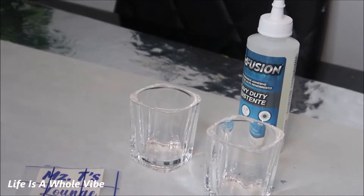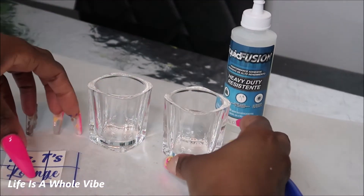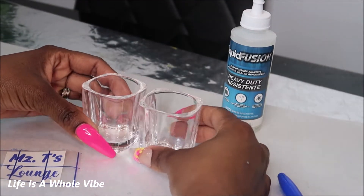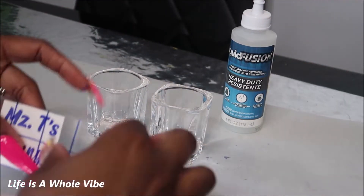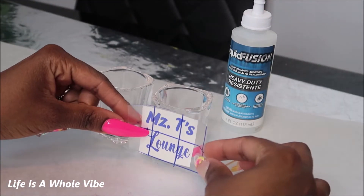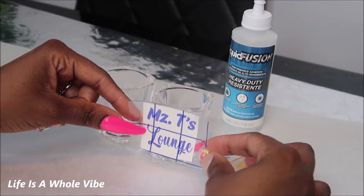This is just going to be a really quick gift for my sister-in-law, and her favorite color is blue. She has a little ladies lounge at her house that she hooked up really cute, and she calls it Mrs. T's Lounge. I cut this out a little too big but I'm going to try my best to make it work anyway just to see.